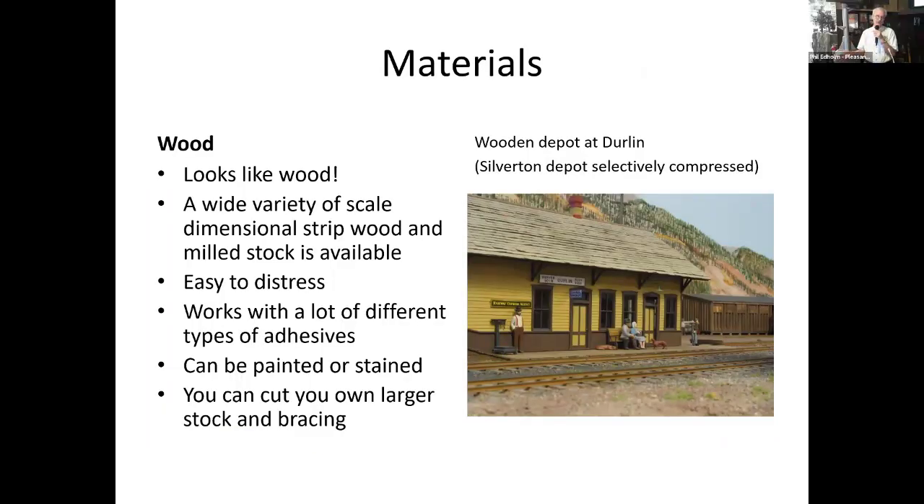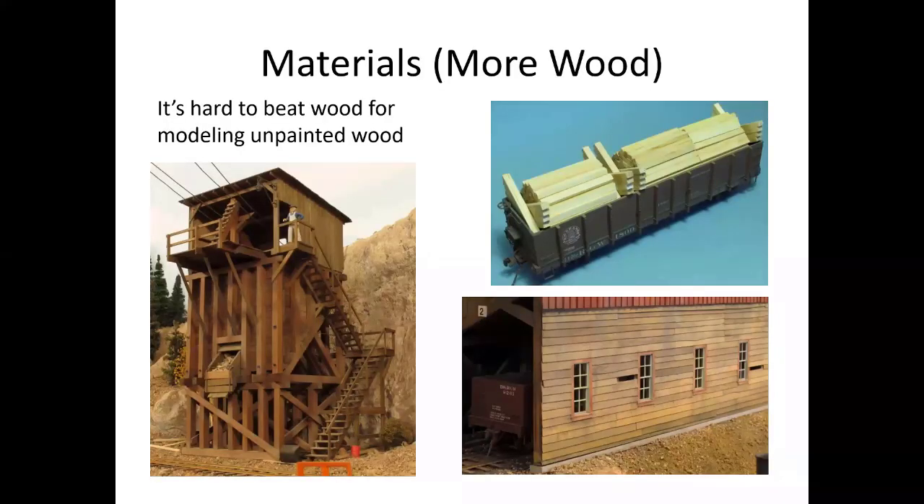Looking at another material — wood. Its advantage is wood looks like wood. There's a wide variety of scale-dimensional strip wood and milled stock available. It's easy to distress, works with a lot of different adhesives, and you can paint or stain it. In larger scales, or even smaller ones, you can cut your own stuff. The really fine stuff I get from Mount Elder. These structures are all wood as opposed to styrene, and the logs are fresh-cut lumber in a gondola car headed off the RGS to the creosote plant in Alamosa.